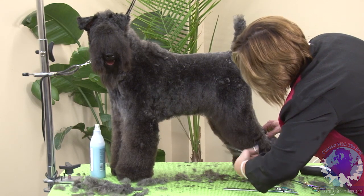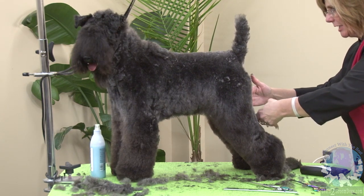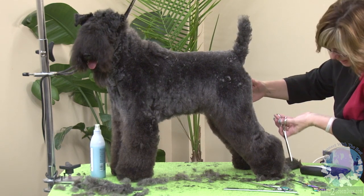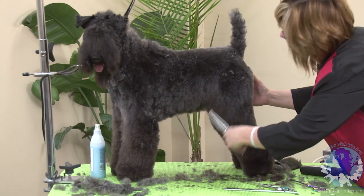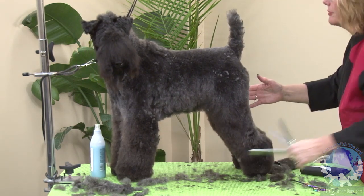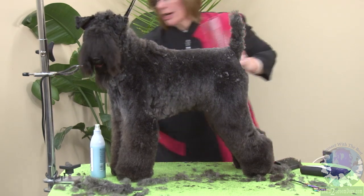Now, my scissor work isn't perfect right now because we need to add all this wave and stuff back into her coat, and then I'm going to re-scissor it. So let's go to the front, neaten up the front, because I want to do my front and rear before I do my underline.